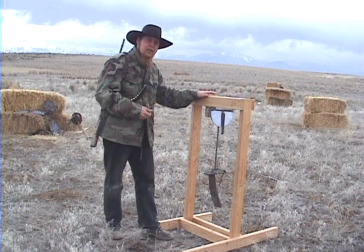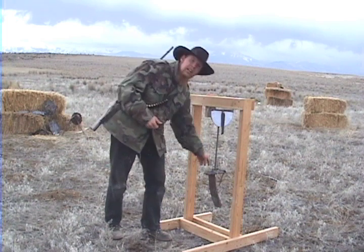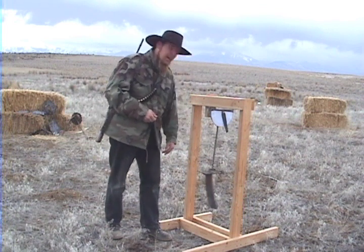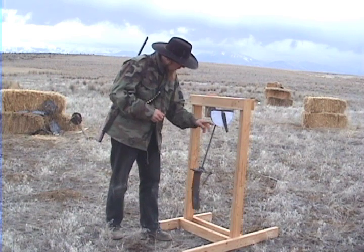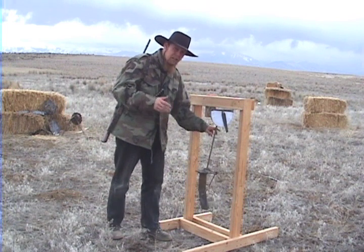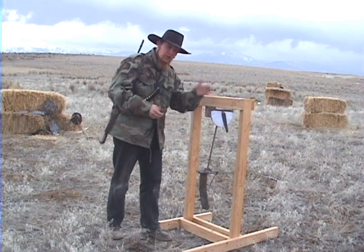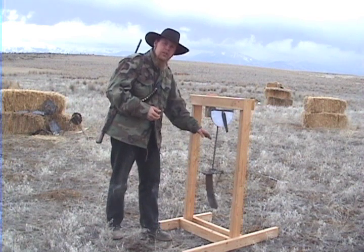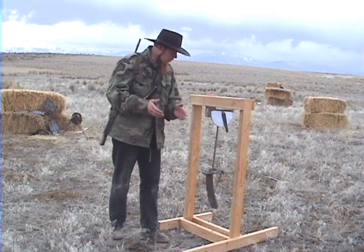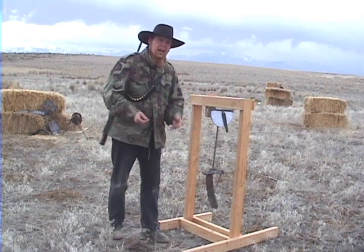Today I've got a basic ballistic pendulum. The way this works is I've got a target suspended on a rigid arm that swings in a bearing. As that swings back and forth, it moves the needle on this protractor here. The needle has just enough friction that when the arm moves it back, it stays in position, and so it records the maximum angle to which the arm swung. This allows me to measure the kinetic energy imparted to the target by the impact of a bullet.